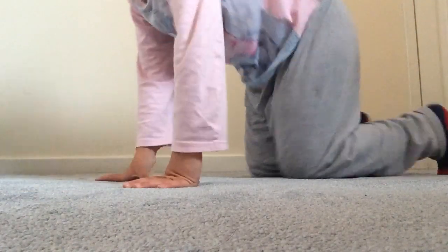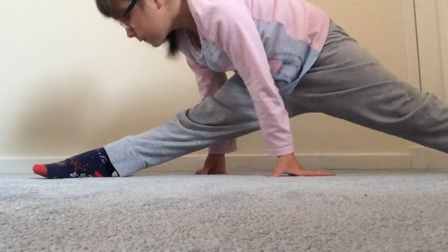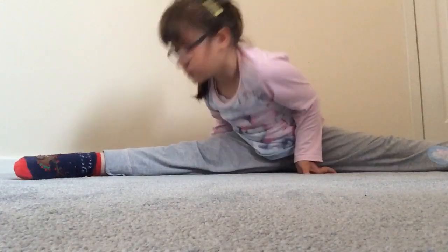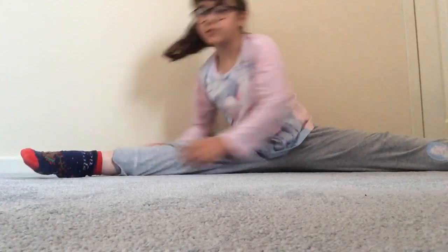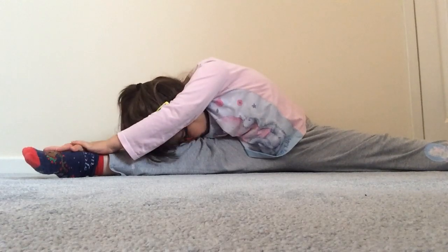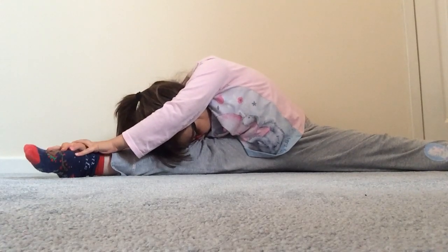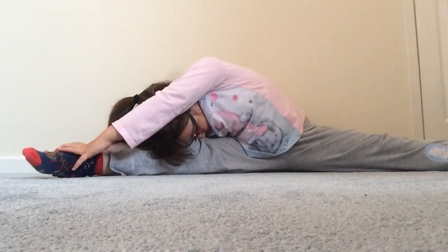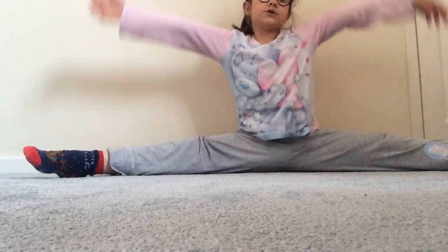Now, split. Split. Now, split — reach up, keep quiet, or go down.